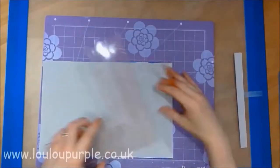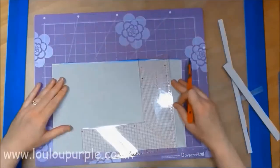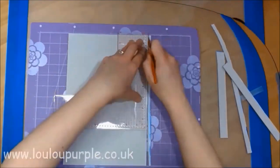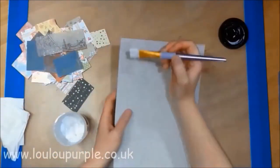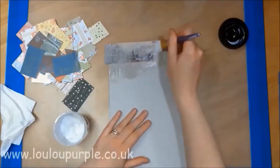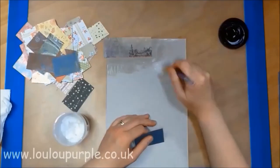First of all, I've cut two sides of a cereal box and stuck them together, and I am just cutting them down to size. Now I am using my matte gel and I am just putting on different pieces of scrap paper and sticking them down, then going over the top of them with the matte gel again.